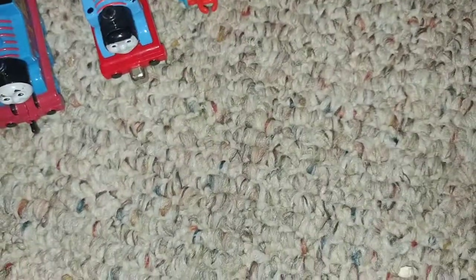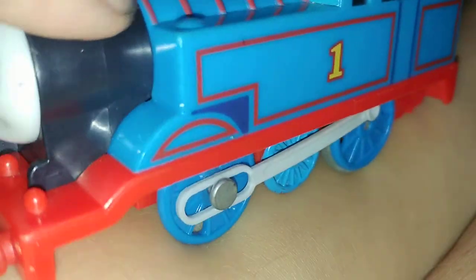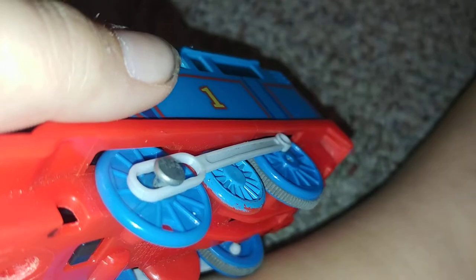Next we have backwards Thomas — just original Thomas but he goes backwards. He doesn't look like it, but he goes backwards. It's actually pretty simple; you can watch a video online. You just put a piece of tin foil on part of the battery and it makes him go backwards somehow.